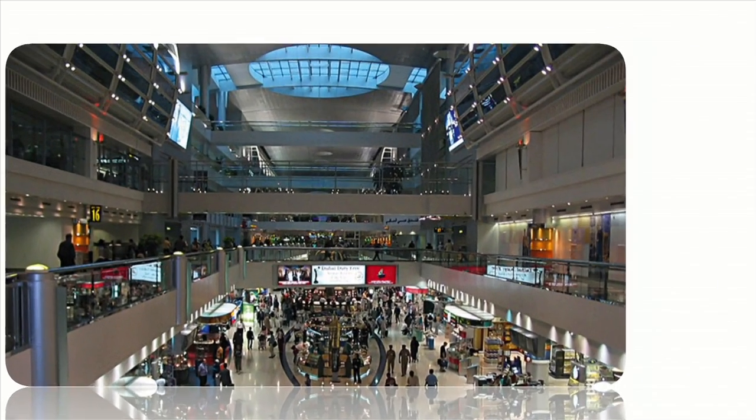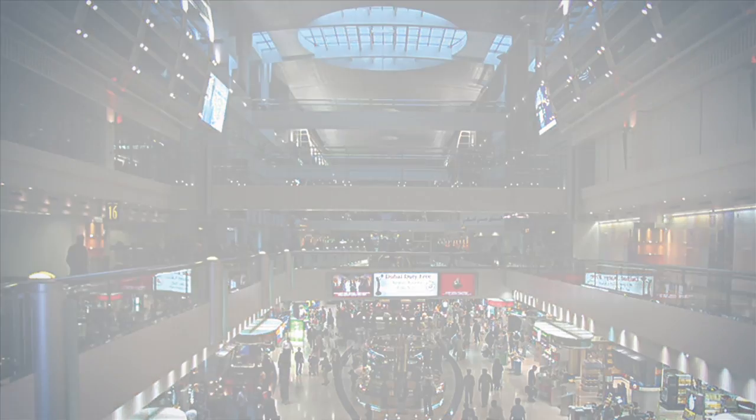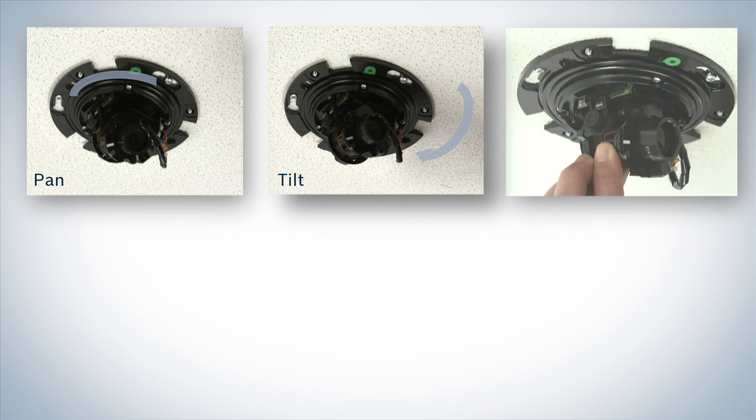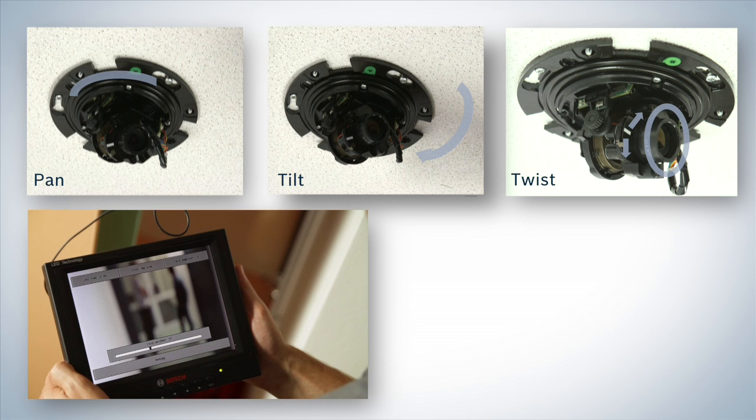With its easy installation, it's the perfect solution for installing and maintaining systems in awkward and difficult to reach locations. The camera lens mechanism is easily positioned to point in the desired direction, and the field of view is easily set by panning, tilting and twisting in a user-friendly way.